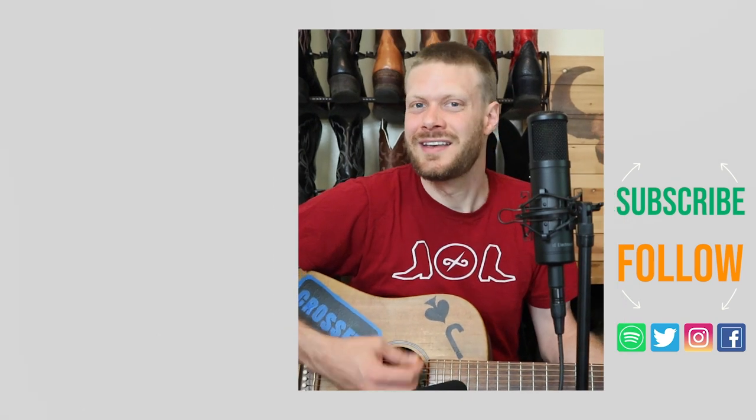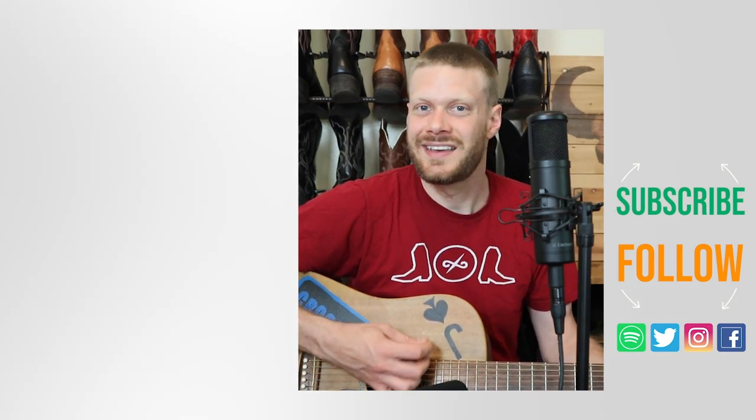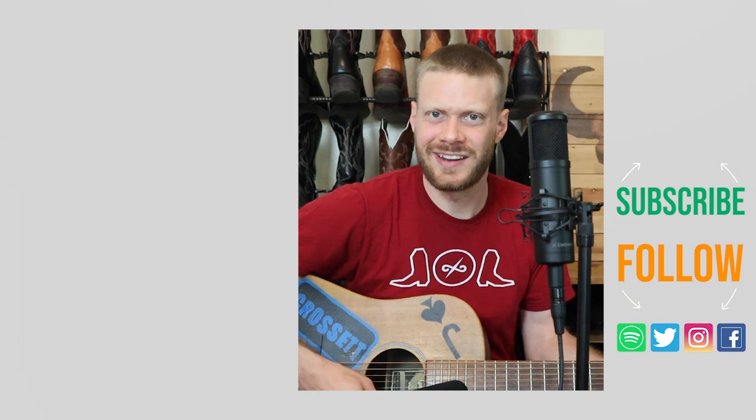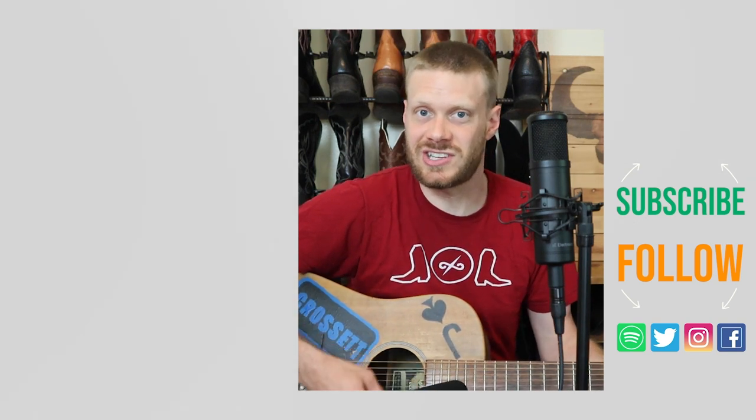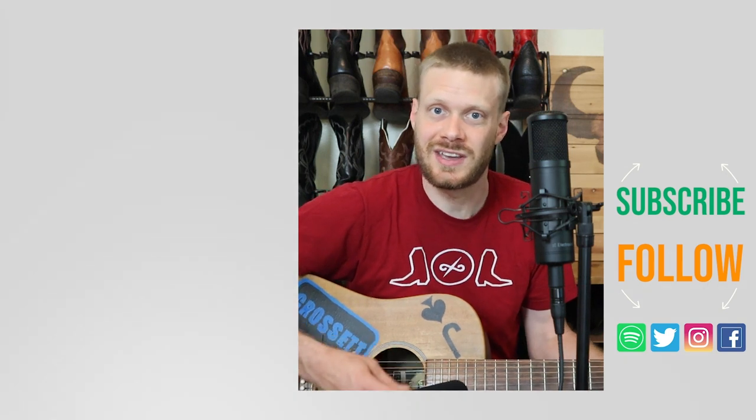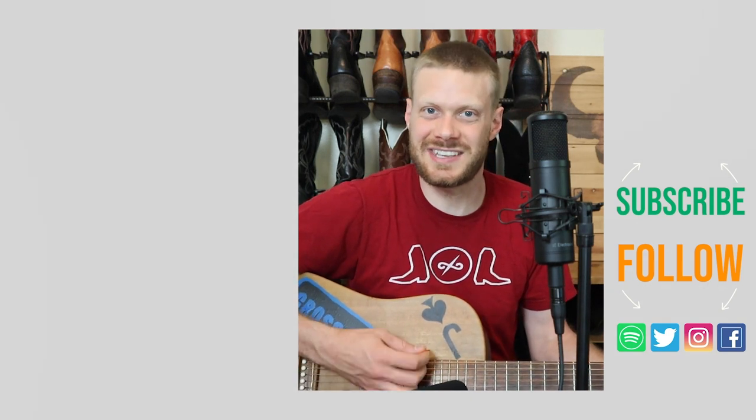Why don't you check out this video up here about finding some great used boots online to make your money go further. Or I've got a video down here about my new album if you're looking for some new music. Don't forget to subscribe and I'll see you next time.